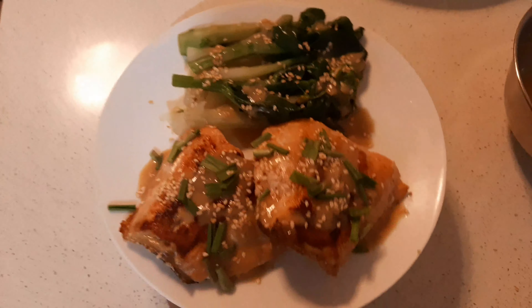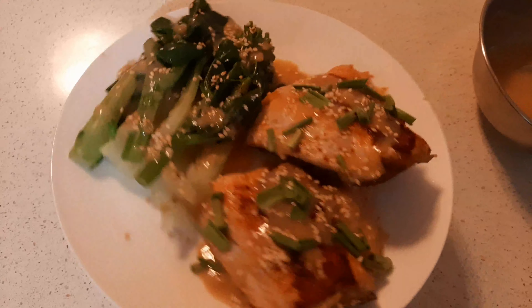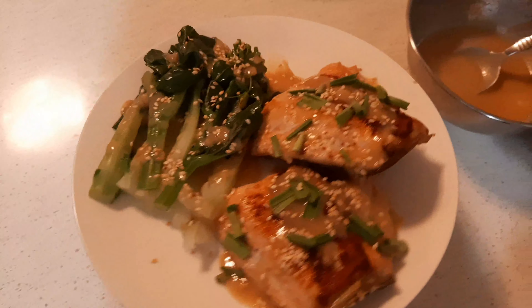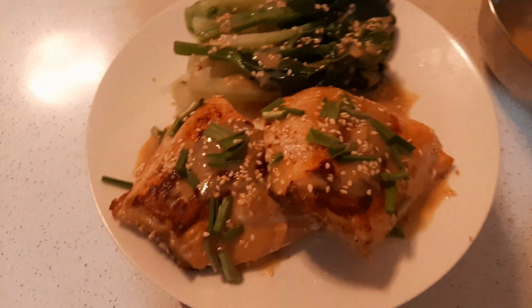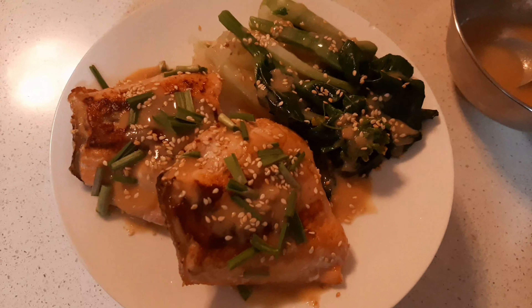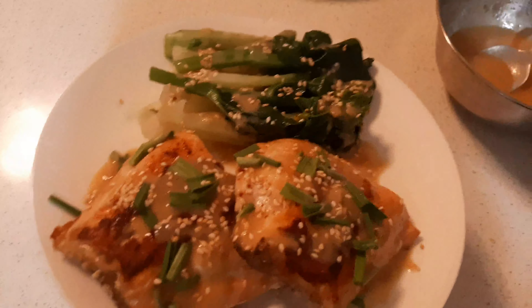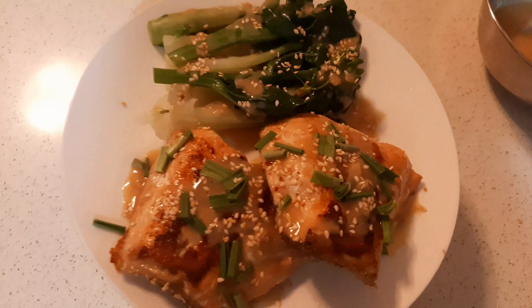Beautiful, so that is done! Beautiful. You can put your own favorite veggies to pair with this dish.